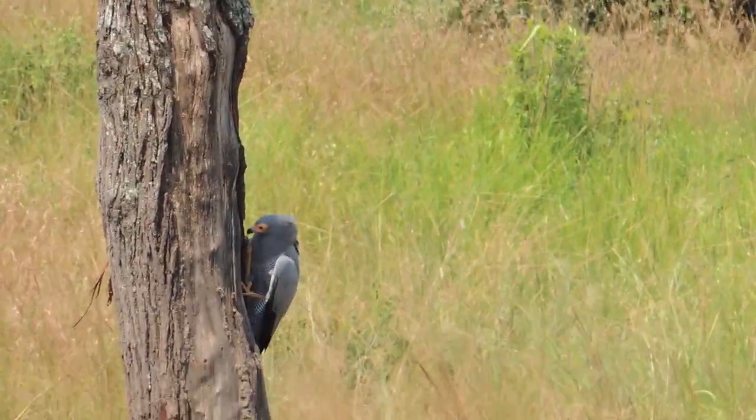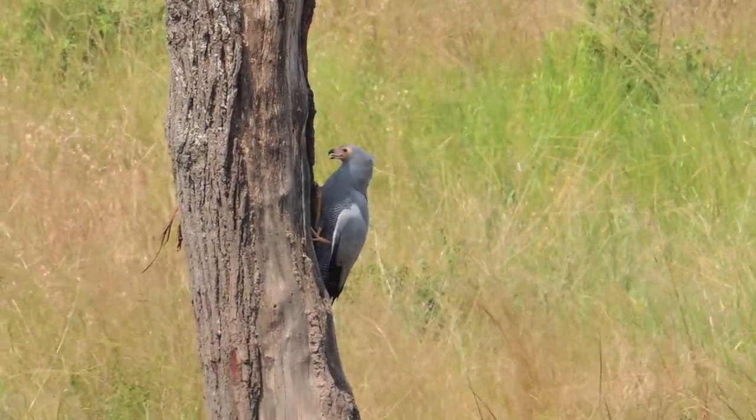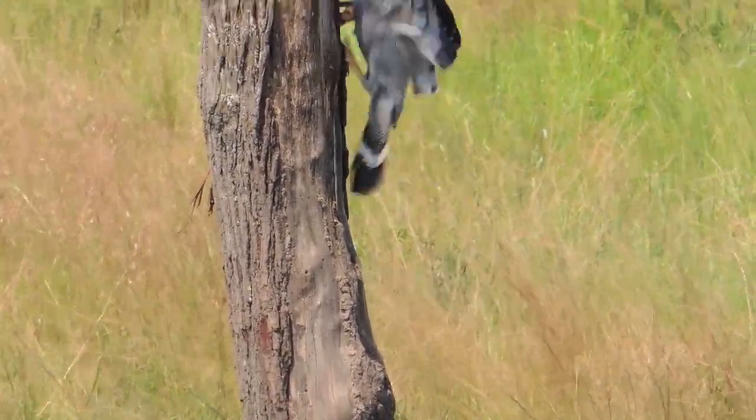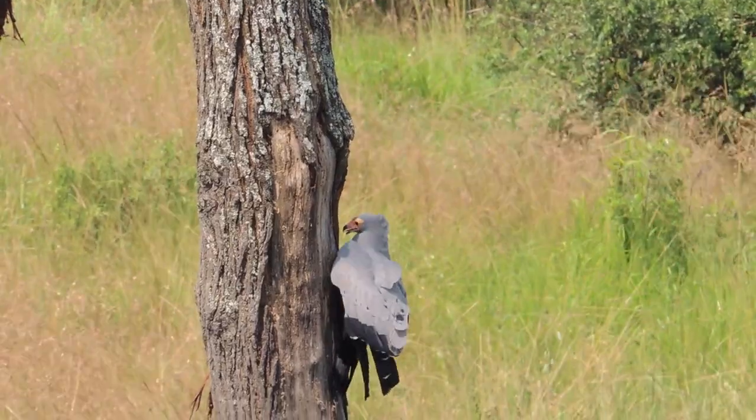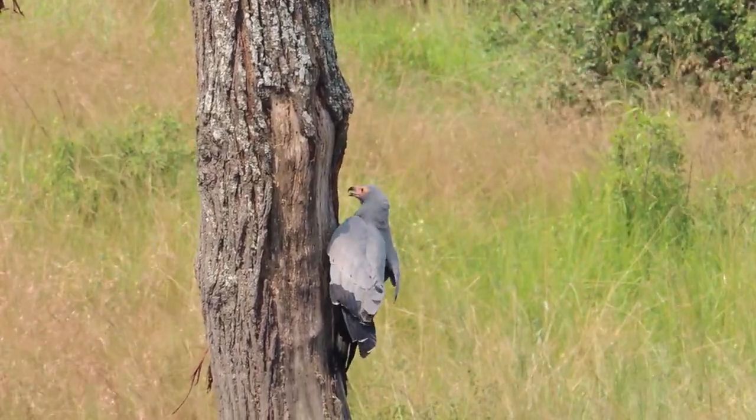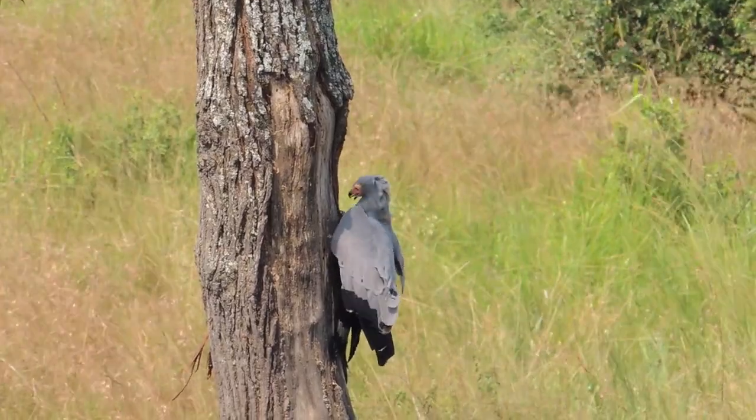The blushing is akin to getting red in the face from exertion or arousal, rather than from embarrassment. While nest robbing and other predatory activities can seem brutal, Harrier Hawks are not embarrassed about what they do, nor should they be.